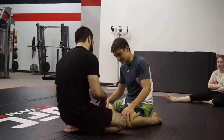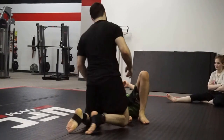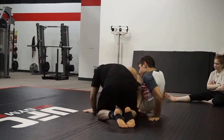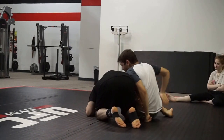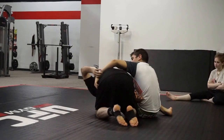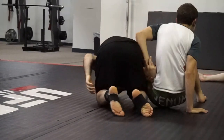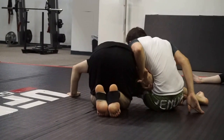Alright, so you're ready. Right here, you get caught in the Plata immediately. Right here, before Marco sits up, he's still controlling my wrist. I should still be controlling my wrist. At the same time, I grab his arm, right?